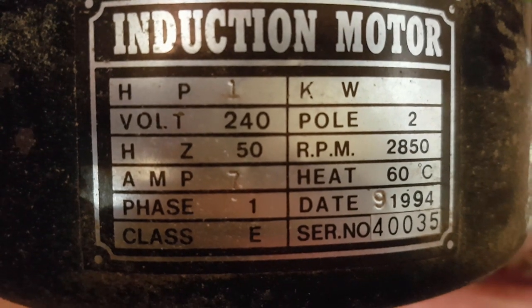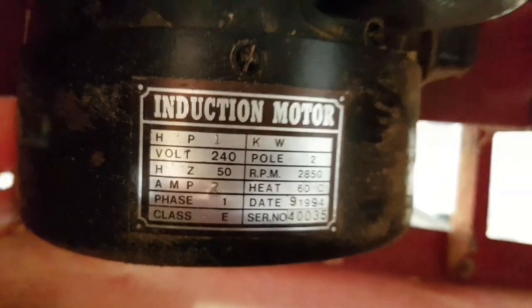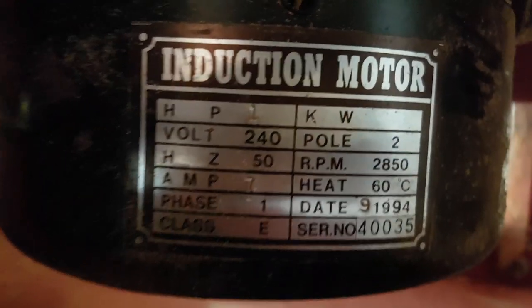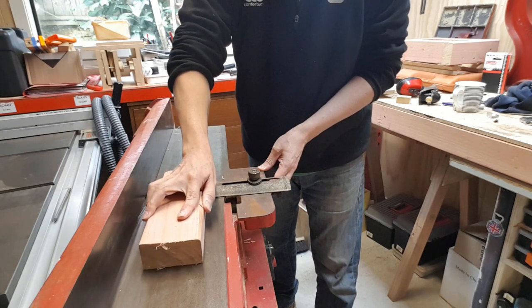Here's a little bit about the jointer. She's running a single phase 240 volt one horsepower motor. I assume this is the original, so going by the September 1994 date stamp, she's just turned 24 years old — the same age as my second wife.